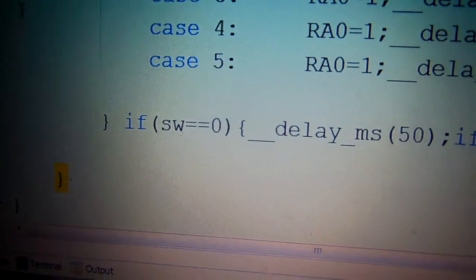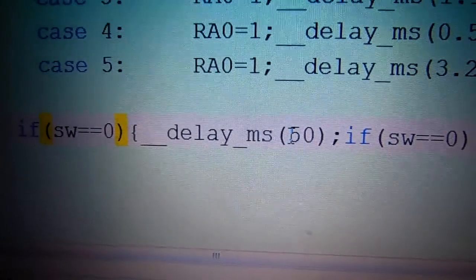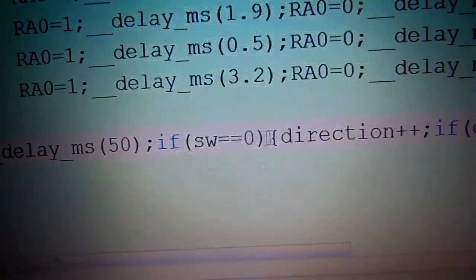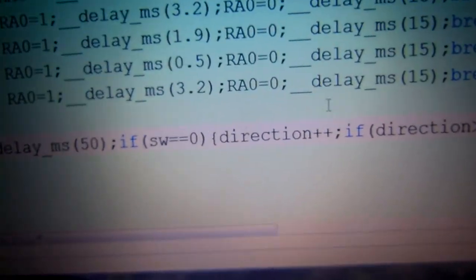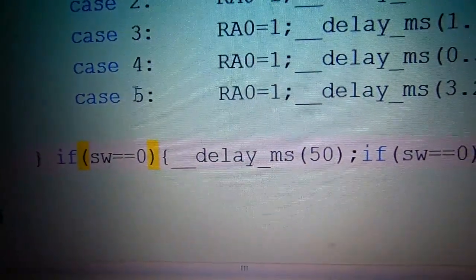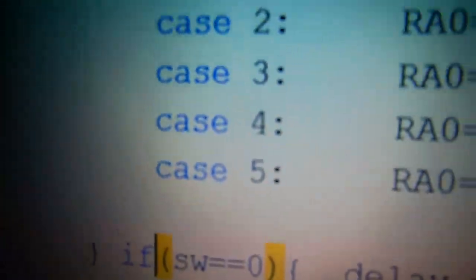Here we use a statement to change the position. Using an if statement: when the switch equals zero (button pressed), we delay 50 milliseconds for debouncing. Then we check if the switch is still zero — if so, direction is incremented (direction++) to move from case 0 to 1, 1 to 2, and so on. If direction is greater than or equal to 6 (since we use five cases), direction is reset back to zero.